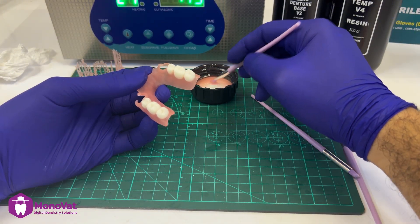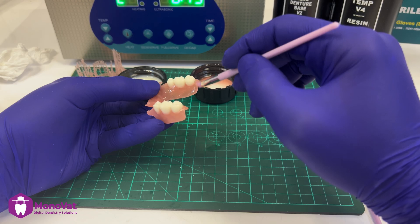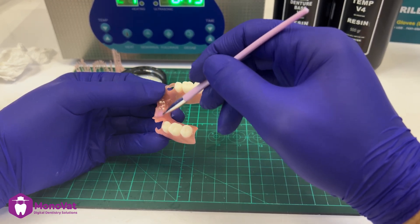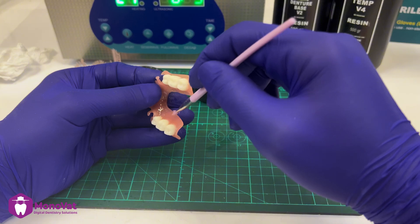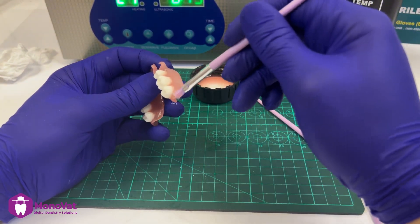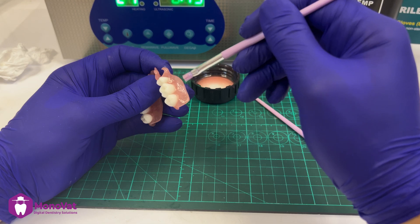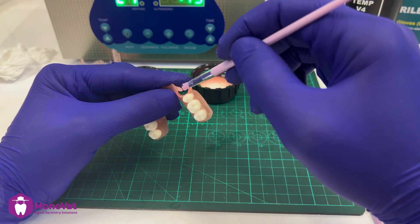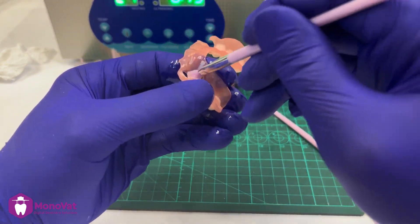Now we are starting the candy coat process. This means we cover the entire denture on all sides with a layer of the same denture resin. I coat the outside with a good thickness layer, but on the inside of the denture I use a very thin layer to avoid any fitting or occlusion problems.